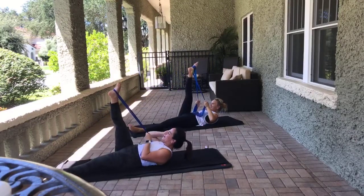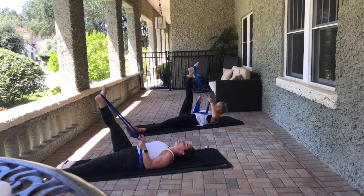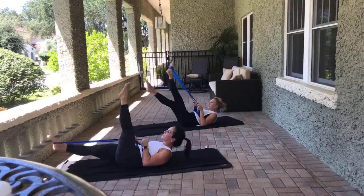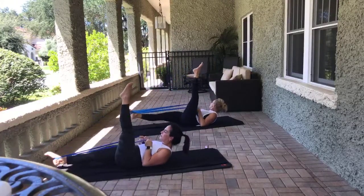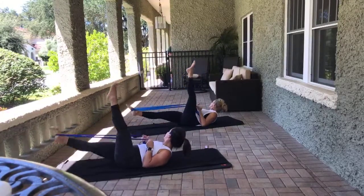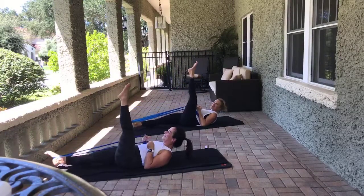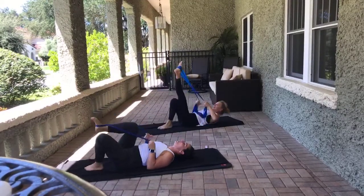Go right into our ab series. Legs lower down — head, neck, and shoulders, take a break. Lift up the head, neck, and shoulders. It's a pulse, pulse, switch with the right. Pulse, pulse with the left — alternating for eight counts each side. Again, your neck could be down if needed. Lower the head, neck, and shoulders.